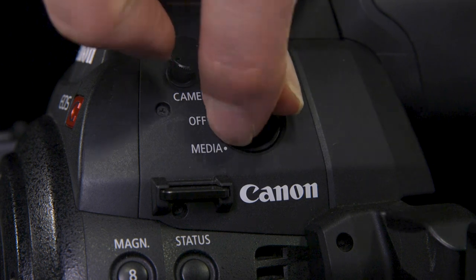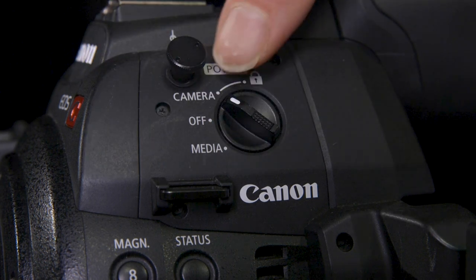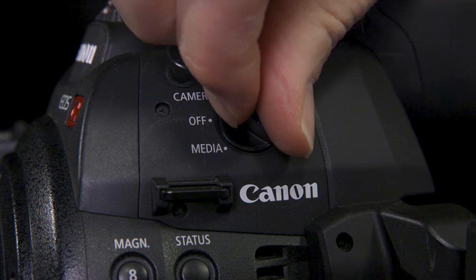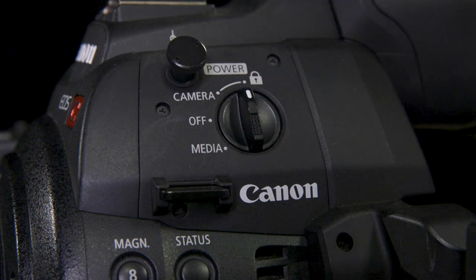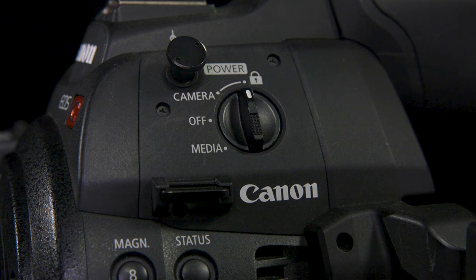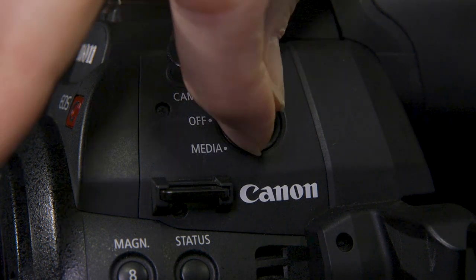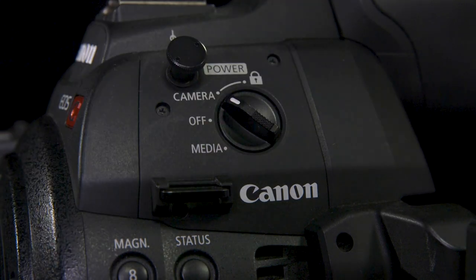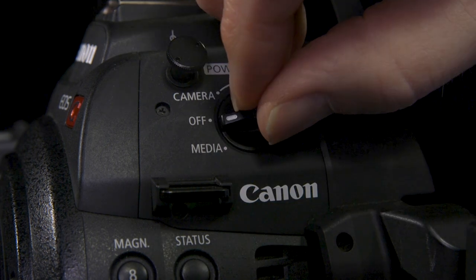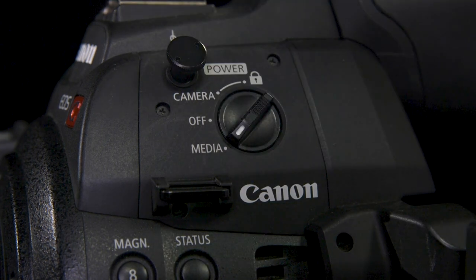To turn the camera on we flick up here to the camera setting. Next to there there's a lock icon — if we flick the camera up to there the camera will be on but it'll be locked in whatever state you left it, so nobody can change any settings and you won't be able to press record either. For the most part you're going to be on camera. If you need to review your footage you have to go through off and then down to media.